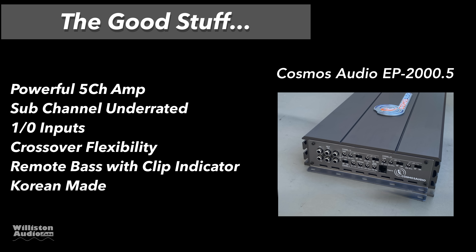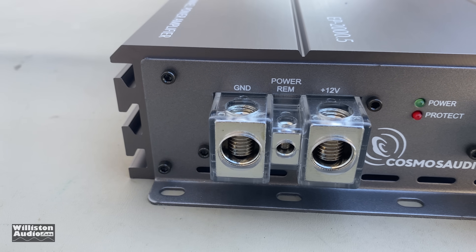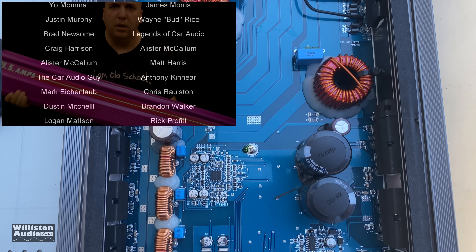Here's the overall verdict. Positives: it's a powerful five-channel amp, the sub channel is underrated, it has flexible crossovers (full range, high-pass, low-pass, or band-pass), a remote bass with clip indicator, Korean-made construction, and metal potentiometers which are very robust. Areas for improvement: no two-channel input option (requires 4, 5, or 6 channels), the clip light on my unit's remote didn't work, no Tiffany or panel-mount RCAs, a large footprint, and at $800 it's a relatively unknown brand so some may feel the price is high. Overall, we really like it — it has an extremely powerful subwoofer channel, in fact the most powerful sub channel of any 5-channel amp I've tested. If you need extra power in a single amp, I'd take a look at this one.